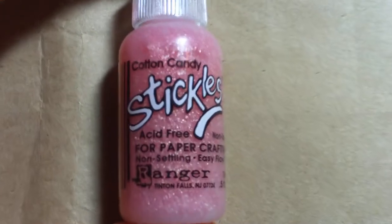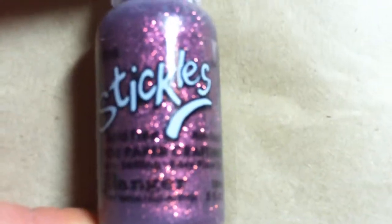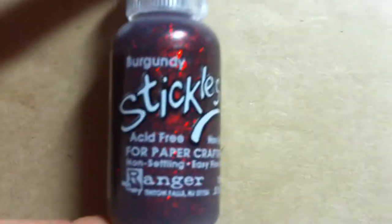I also got a bunch of stickles. I have it in cotton candy, which is a really cute pink. I got it in pink, which is like a darker pink. Got it in burgundy — it's a really pretty red.